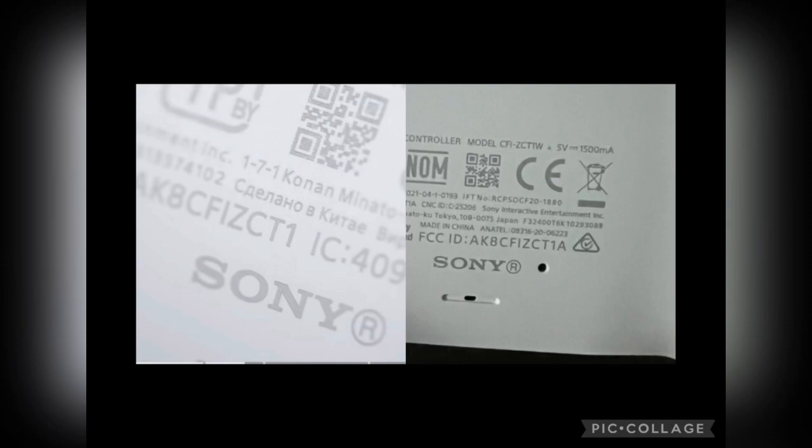If you look at your screen right now, you're going to see a picture of a controller that ends in CT1, and then a controller that ends in CT1A. If you have a controller that says CT1 and does not have an A in there, you need to get rid of this controller — sell it, just get it out of your possession. If it says CT1 without the letter A at the end, that means your controller is an original manufactured from the launch PlayStation.